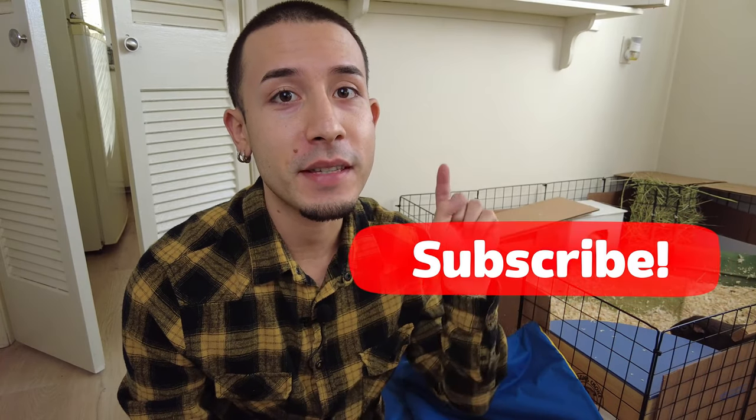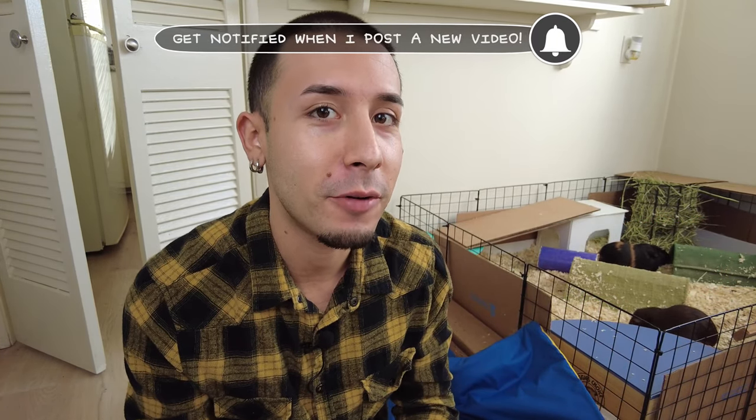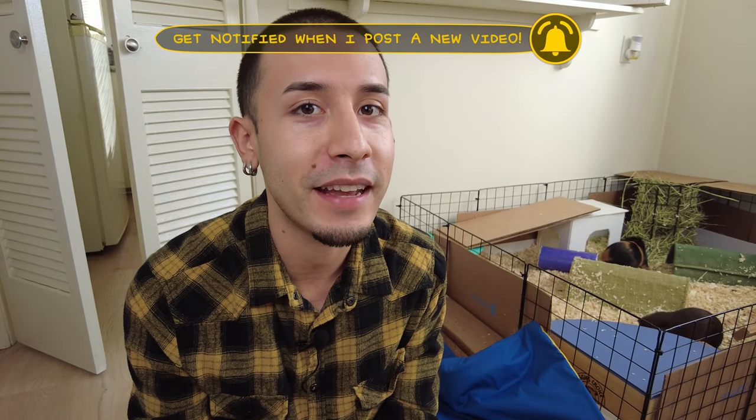Make sure that if you're new here, you subscribe, that way you never miss another video from me, and hitting that notification bell will also remind you when my premieres happen every Sunday morning.